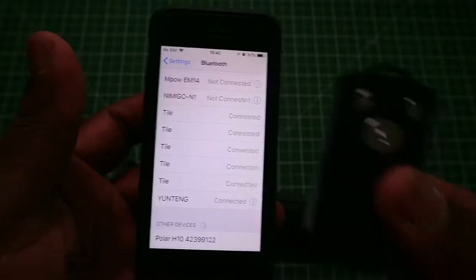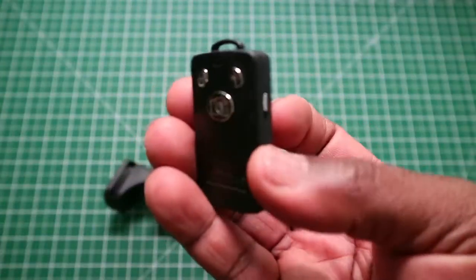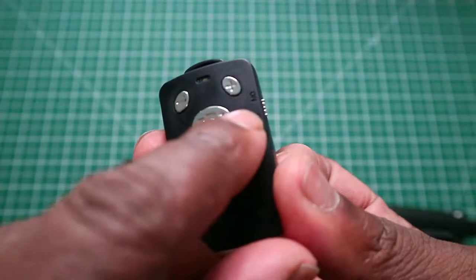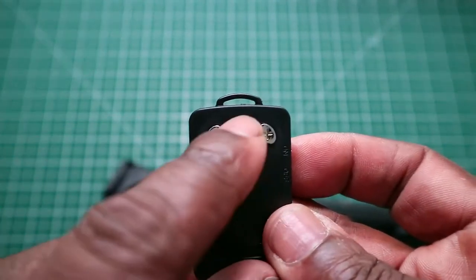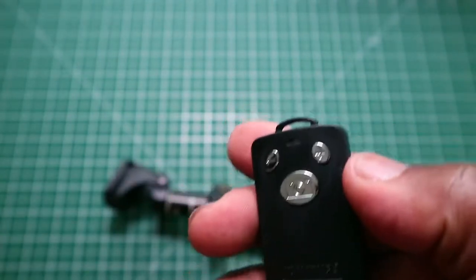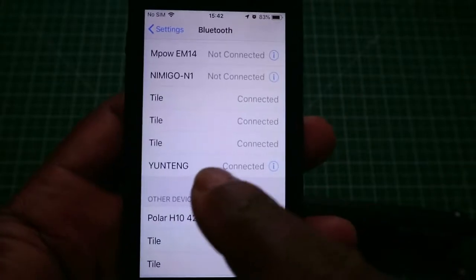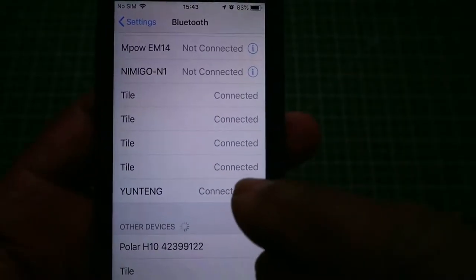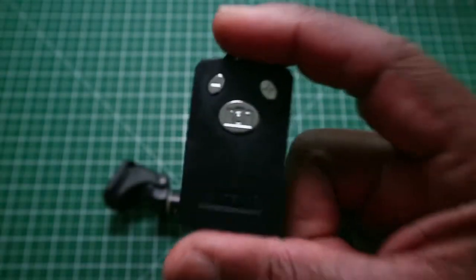Setting this up with the remote is quite easy. On the side of the remote, there is an on and off button. You put that to the on position and there will be a blue flashing light. Then you go to your phone, go to Bluetooth, switch on Bluetooth, and it will come up as 'one tang'. Just press it, it will pair and connect. That's how you connect the shutter button to your phone.